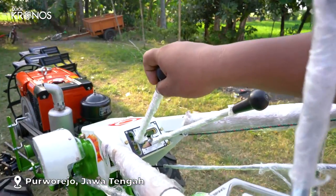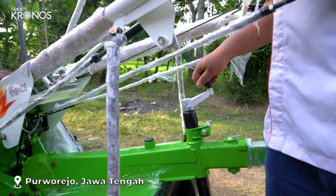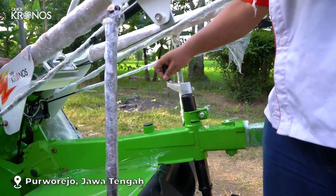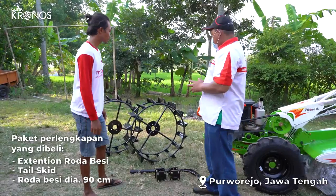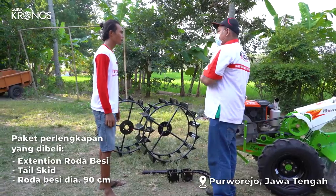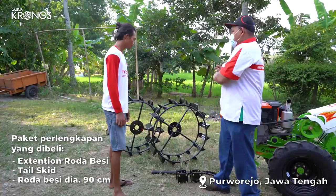High dan low ini untuk kecepatan putaran rotari. Ini adalah tuas untuk mengatur kedalaman, jadi bisa diatur tinggi rendahnya pada saat mencacah. Kelengkapan yang didapatkan setiap pembelian Traktor Kwik Kronos: yang pertama extension, yang kedua fell skit, yang ketiga roda besi.